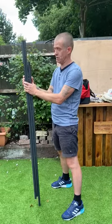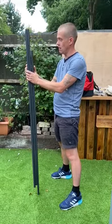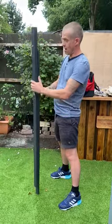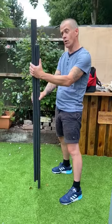On the way home I stopped at Wickes and I literally spent a tenner on this bit of kit. I made it myself. I'll just show you out here.